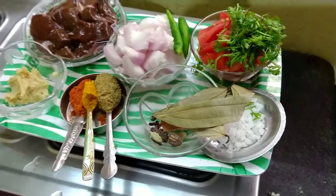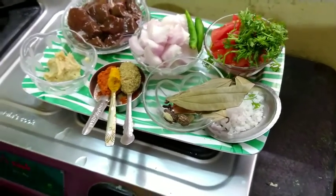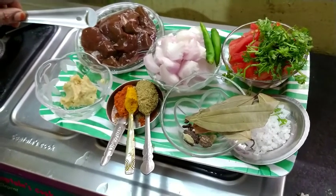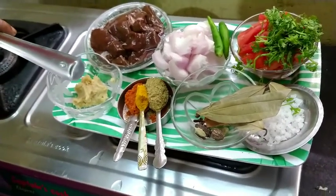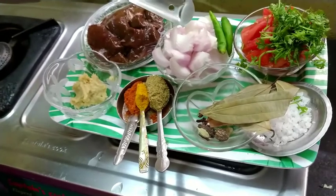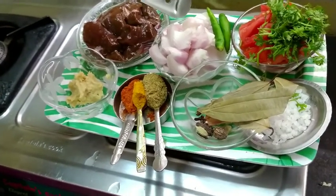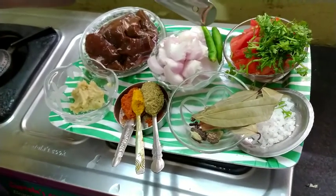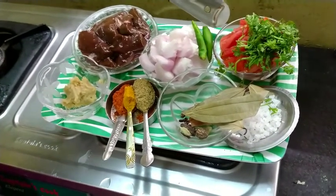I will use the ingredients for this day. First, I will use 200 grams of liver. 1 spoon of olive oil for 4 potatoes, 1 spoon of olive oil for 3 tomatoes, 2 tomatoes, 1 tomato.